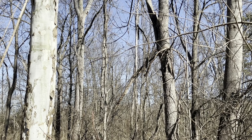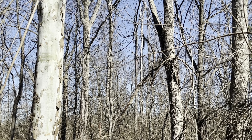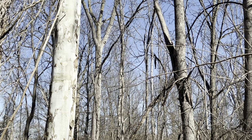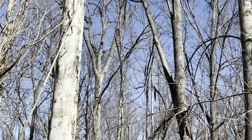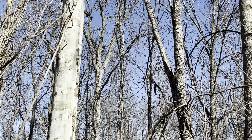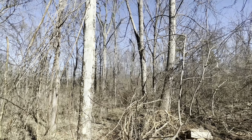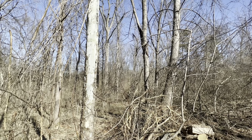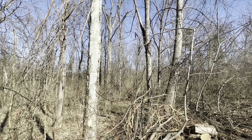Here it comes. It's hung up on that other tree — come on down. There it goes. Oh yes, let's put both of them down! That was awesome, that worked perfect. Very nice.